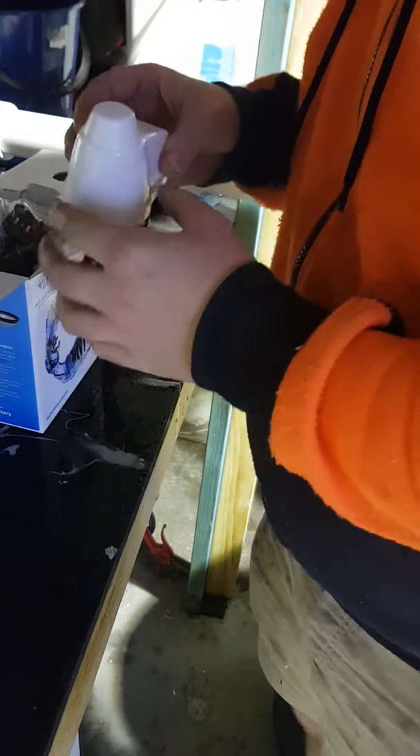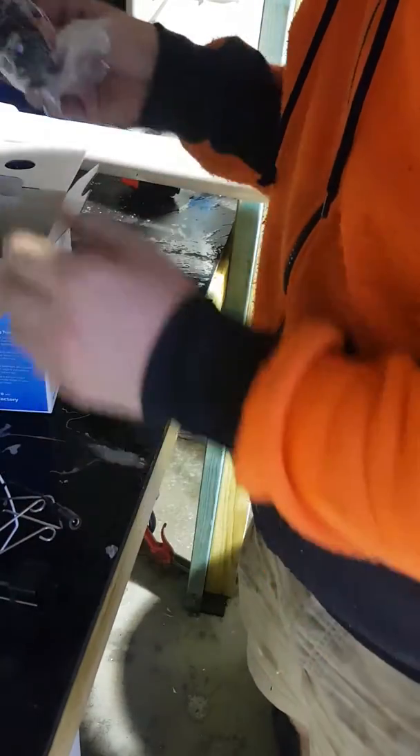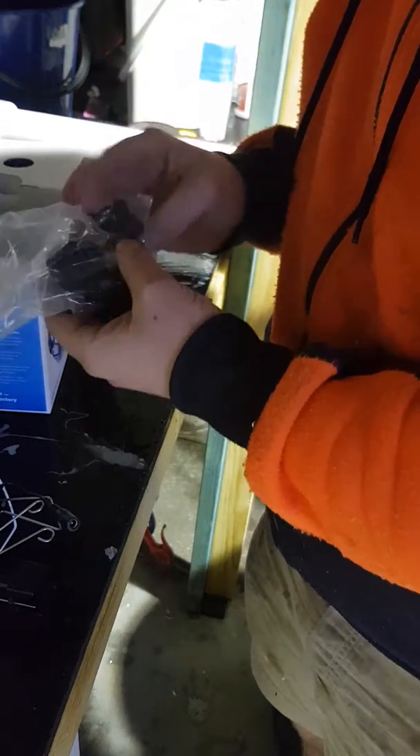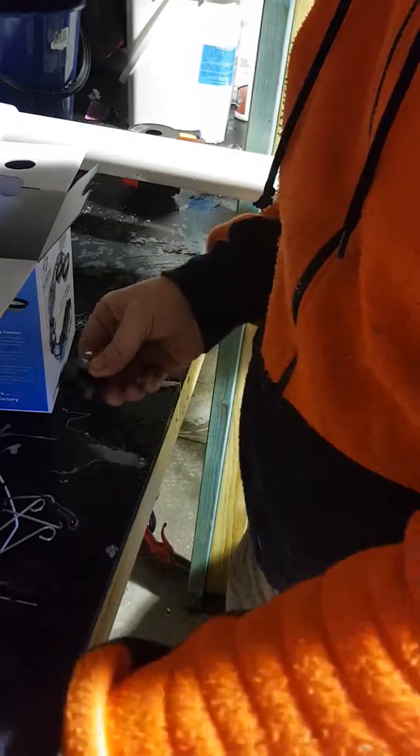So here's the main motor that clips on the side of your fish tank. Various power plugs — obviously I'm after the Australian one.